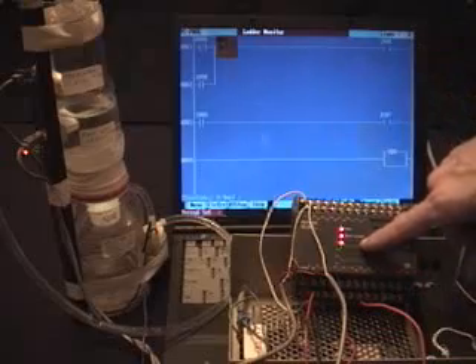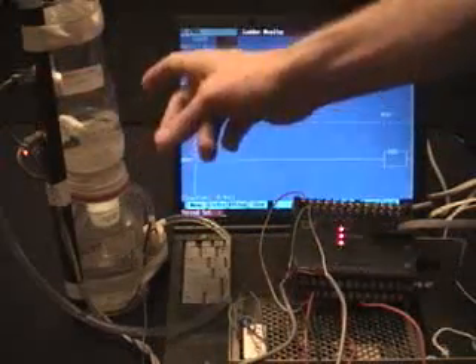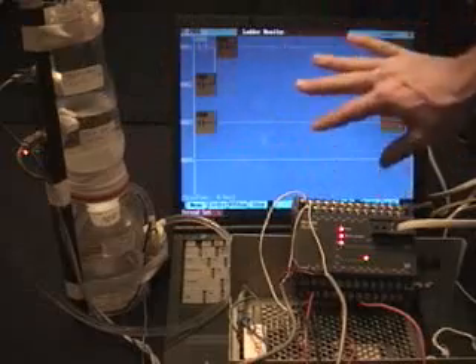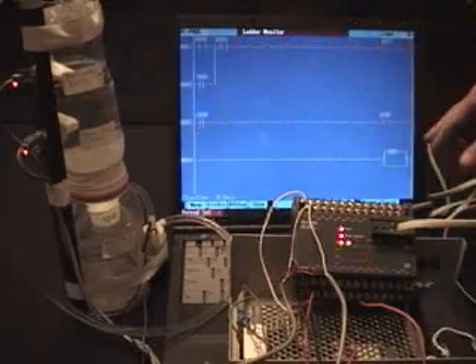The programmable logic controller is taking signals from various sensors. In this case, we have two sensors — they're water-level sensors, which are connected to this tower or tank. The computer in the background is simply monitoring whatever the PLC is doing, so you can see the status of the various inputs and outputs.